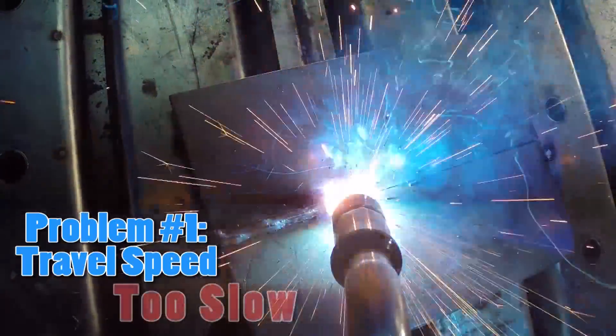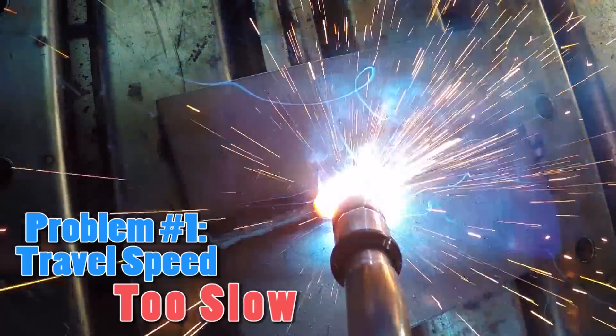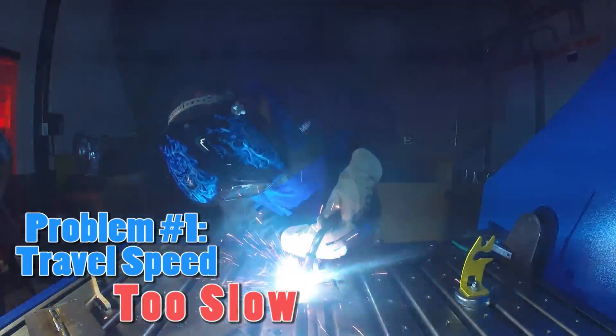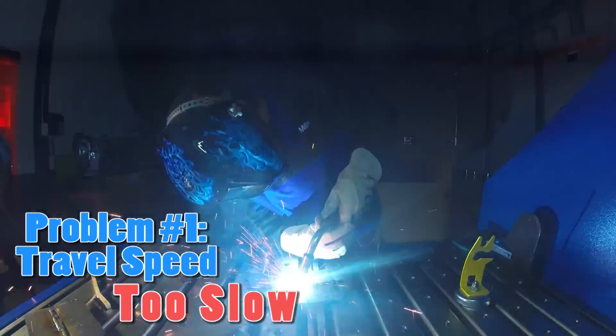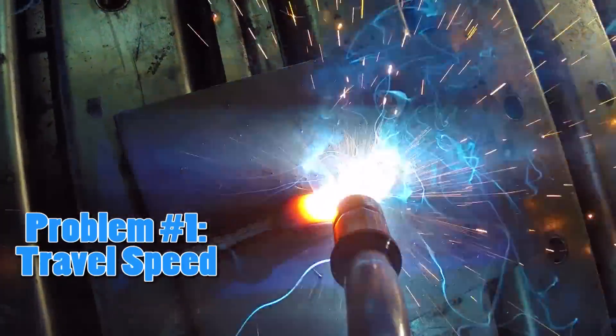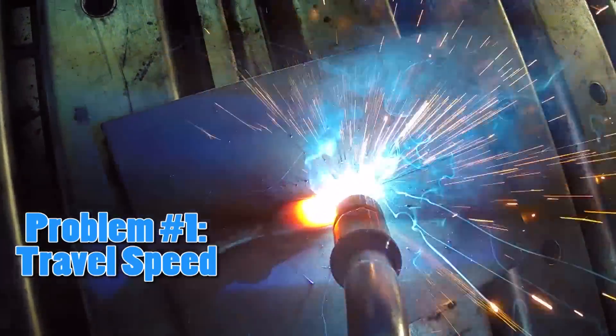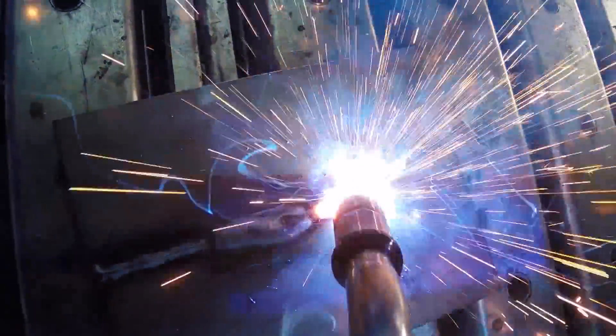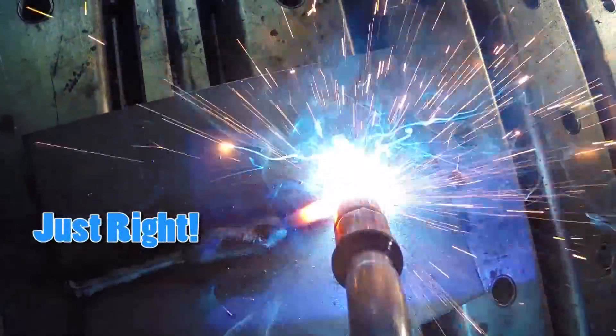If you travel too slow, you will notice a loud humming sound, and your weld will form a big mound or a big puddle of material. If you're traveling at the correct speed, you will notice a crackling, frying egg sound. Your weld will rise slightly above the material.